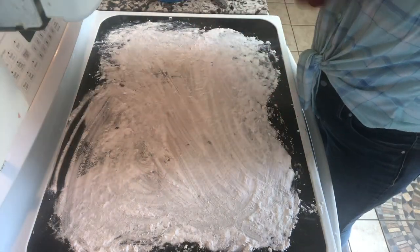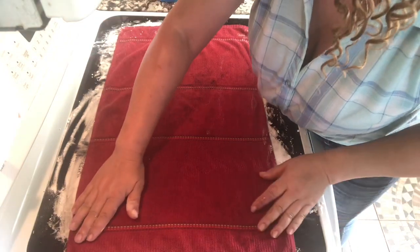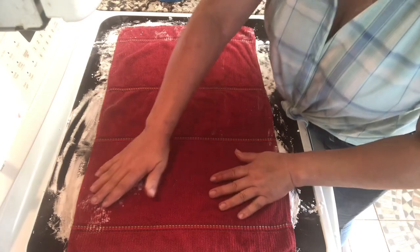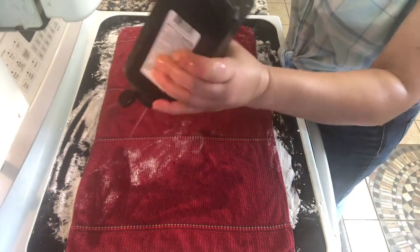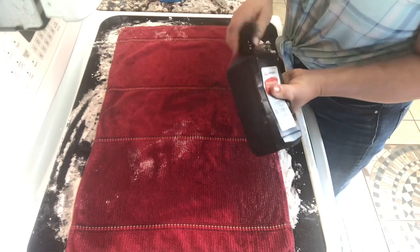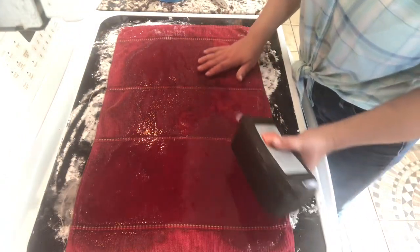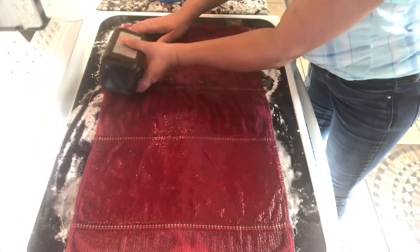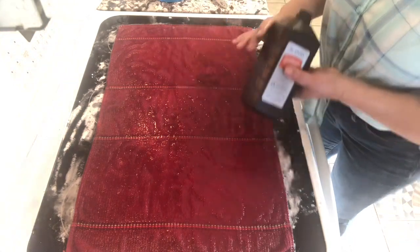Then I'm going to take my dish rag and cover up, especially the burners that are really bad — these two on this side. And you're going to take your hydrogen peroxide and pour it over the dish rag liberally. Hydrogen peroxide is not that expensive, so I don't care. What the hydrogen peroxide does is eat off all that burnt up material, that and the baking soda. I'm just soaking my rag and we're going to leave this on here for about 20 to 30 minutes, and then I'll be back.